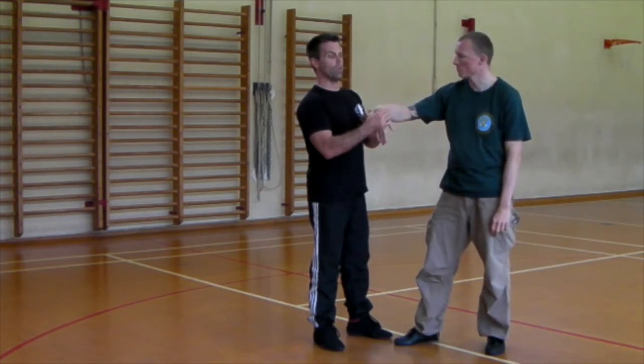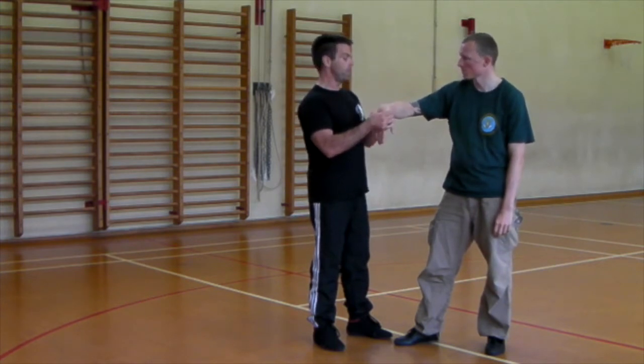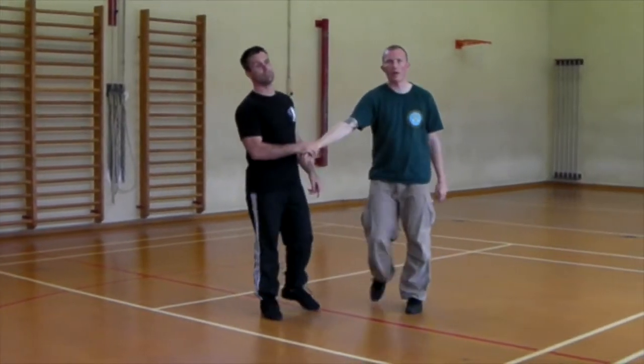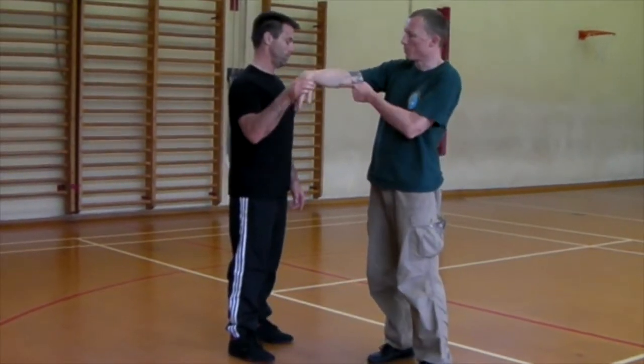An example of how it doesn't work: I have a side-to-side hypotenuse. I use a lever, it's creating pain, and I use it in this direction here. He does not fall over. He still has the key point at the top of the gravity.